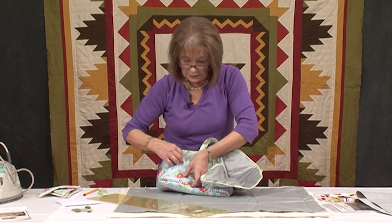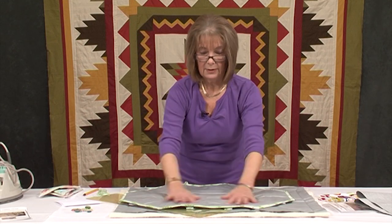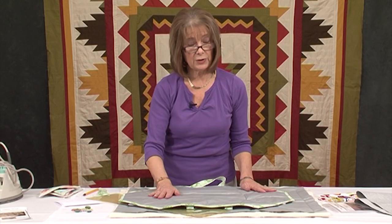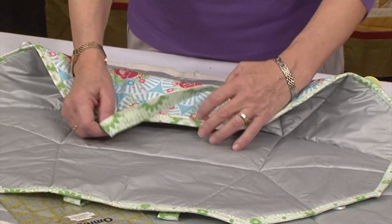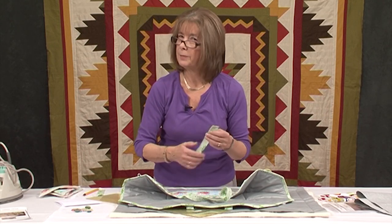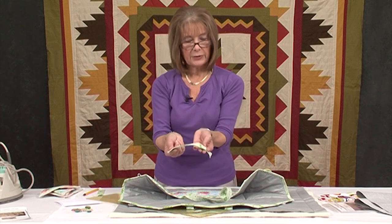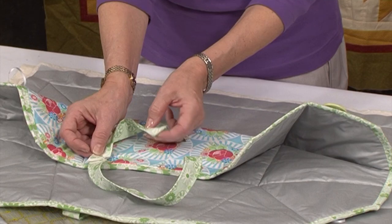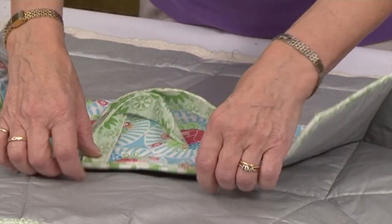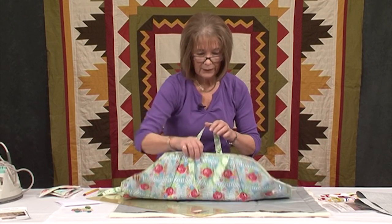Coming back to here: the instructions — I've got a pin in here for travelling. So there we go with it done. We're going to add binding; it's continuous binding and the instructions are really good on that. We're going to add handles. The only change I made to the pattern, being a tutor, was that I put the handles on before I put the binding on. Because for me you put them on like this and then it's all hidden inside. If you put them on afterwards you've got top stitching to do, and I don't like doing extra top stitching — you don't need to do that.